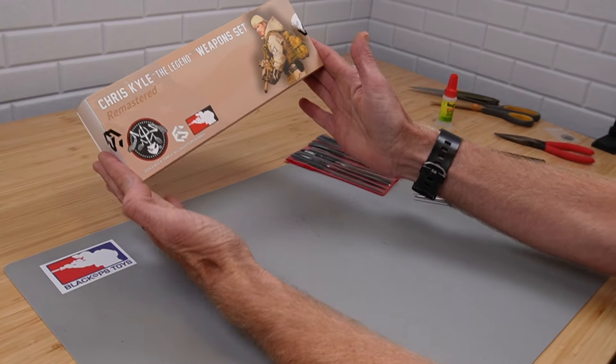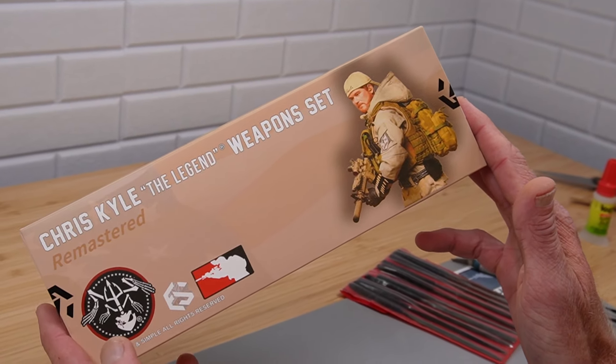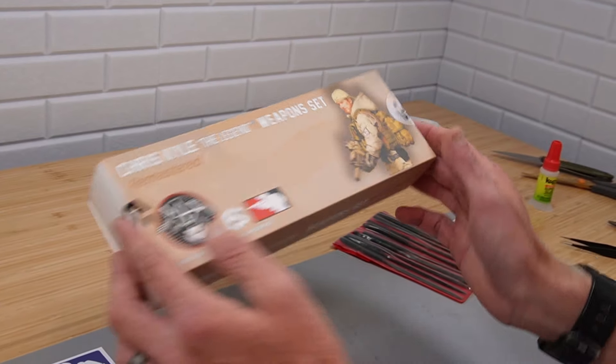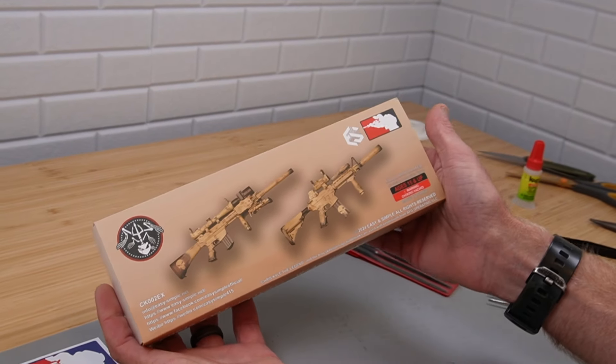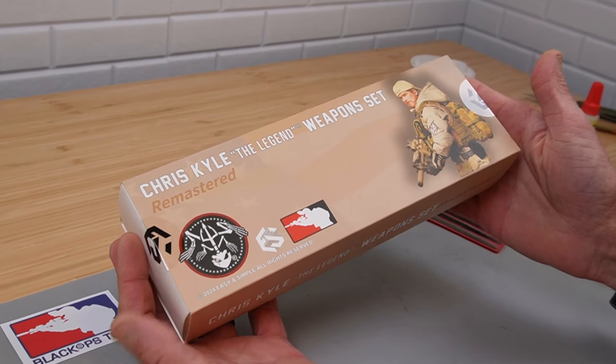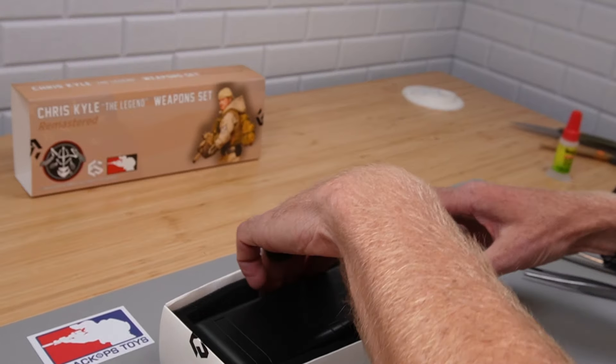Hi everyone! Sully here from Black Ops Toys coming at you today with this masterpiece. This is the remastered Chris Kyle The Legend weapons set. We just got these in stock, limited exclusive in the US. Let's go ahead and unbox and then we'll actually do the build on this so you guys can see how it's done.